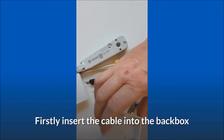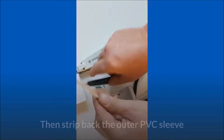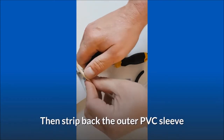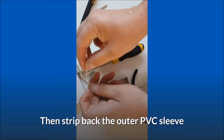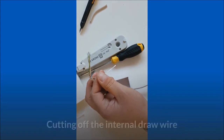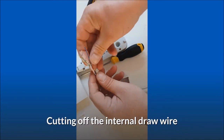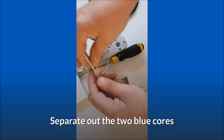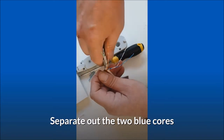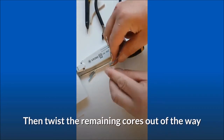Firstly, insert the cable into the back box. Then strip back the outer PVC sleeve, cutting off the internal draw wire. Separate out the two blue cores, then twist the remaining cores out of the way.